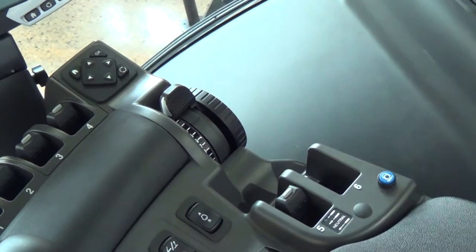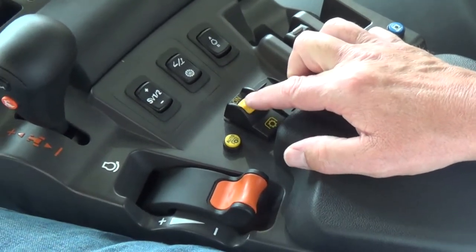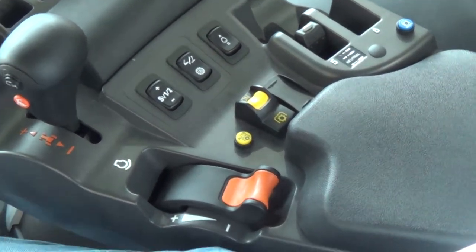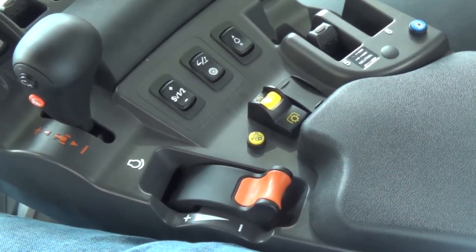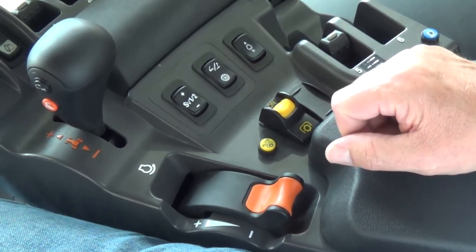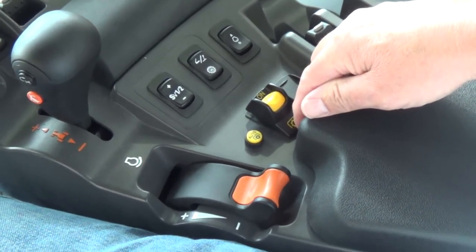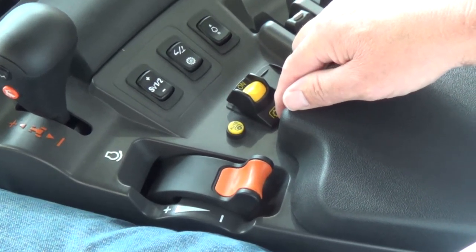Next we have our three-point raise and lower dial on the right side of the armrest. This is our PTO engagement button. Simply depress it forward to engage the PTO after you have selected the proper PTO speed you want to operate, then just tap it down to disengage. Depressing the PTO switch will engage the brake onto the PTO.